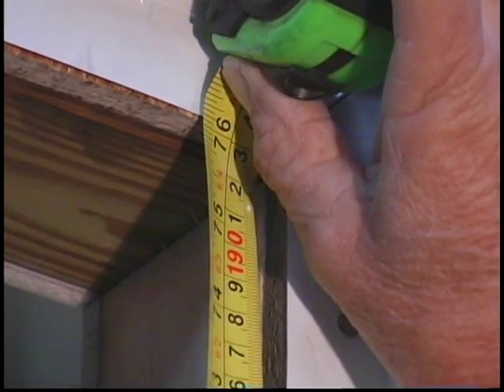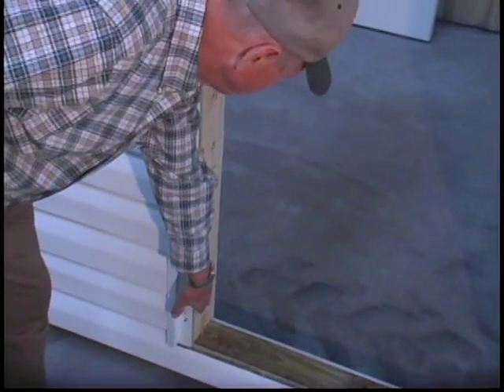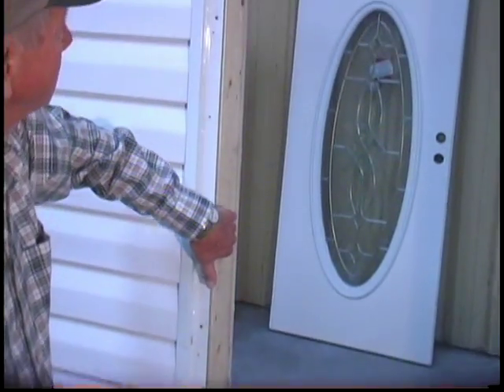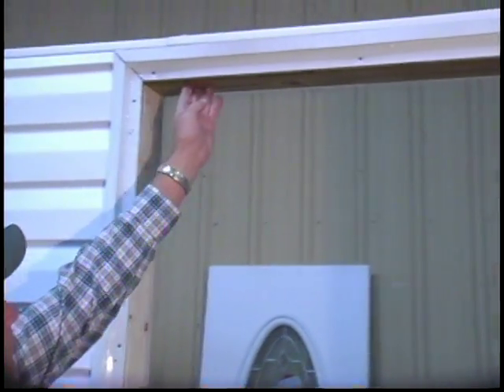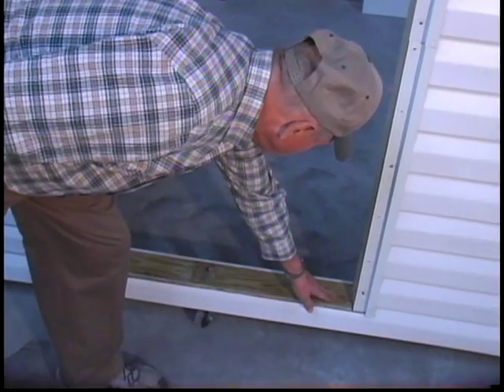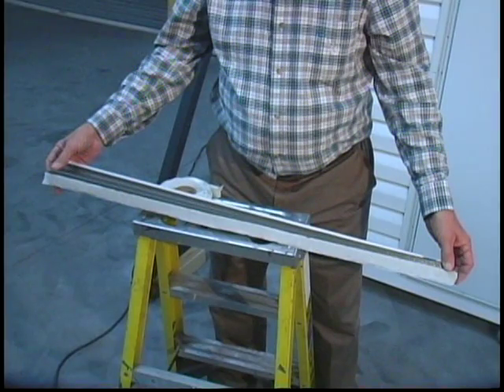Be certain the floor is level and that the rough opening is square before attempting installation. Make certain that all mounting surfaces are securely fastened and flat around the perimeter of the rough opening, and there should be no obstructions in the opening. Elixir recommends that a drip cap be installed over all regular outswing doors.